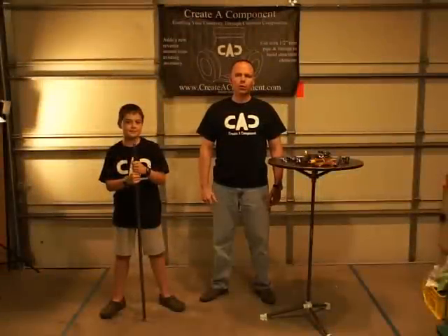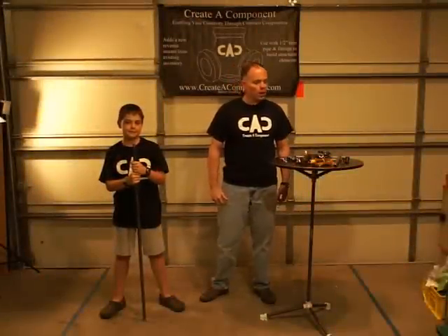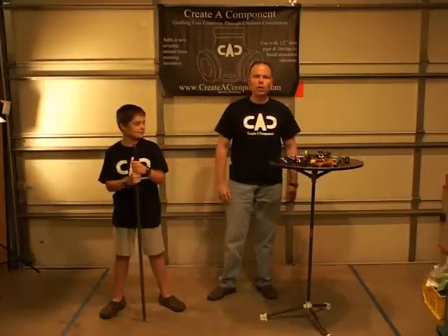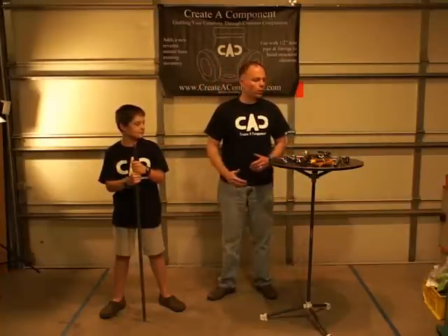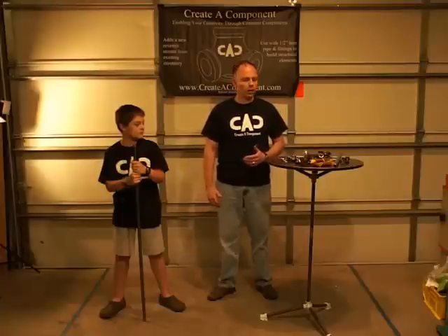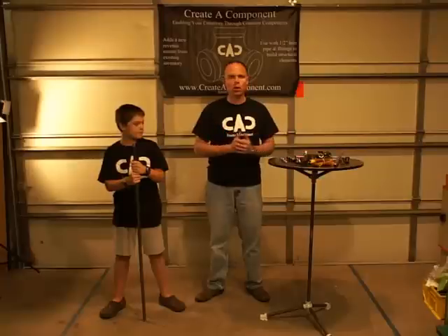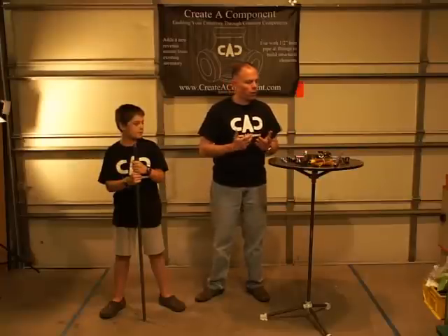Hi, I'm Bob Wilson with Create a Component. I'm the inventor of the foot and the knuckle. This is my assistant, Andrew. He'll be helping us today as we demonstrate how to build a floor lamp using standard fittings that you can find at any hardware store. Let's get started.